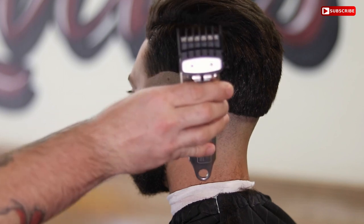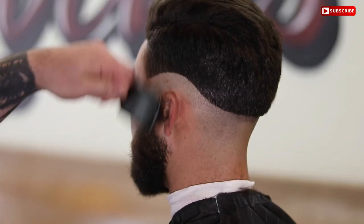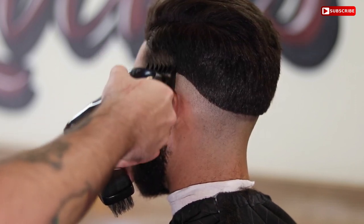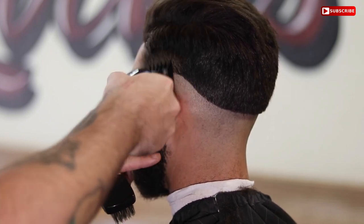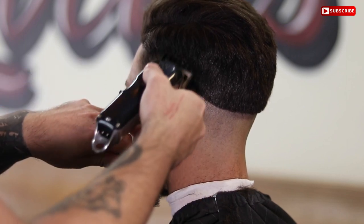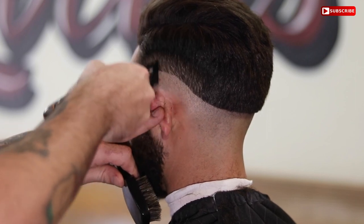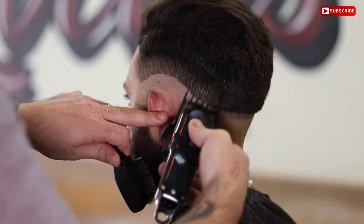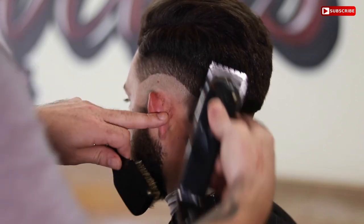After you've cleaned up around the bald line, go ahead and grab the one and a half open. I'm basically taking off bulk here. Now I will fade up, but I like to take the majority of the hair down just so I can see what I'm doing. This haircut is pretty short and simple, so if you can get these steps down these cuts will go pretty quick.